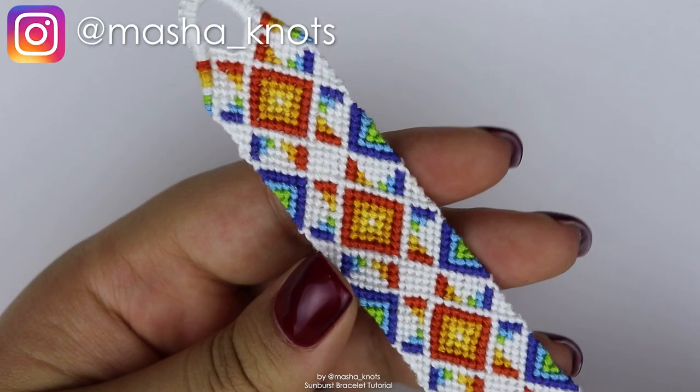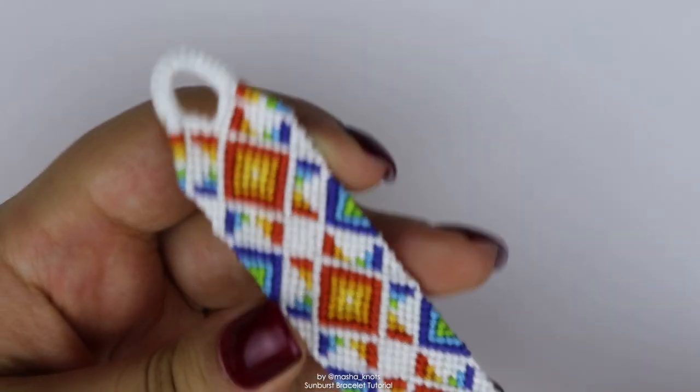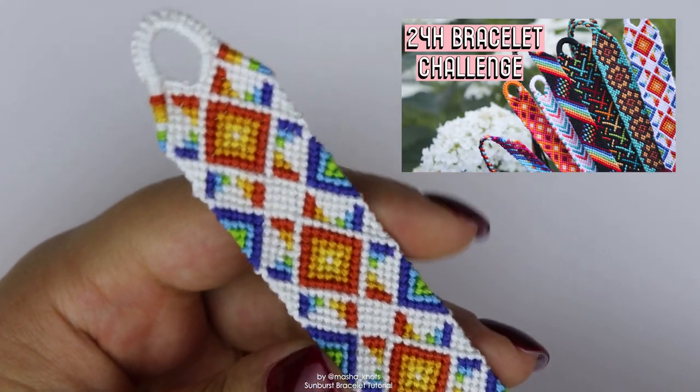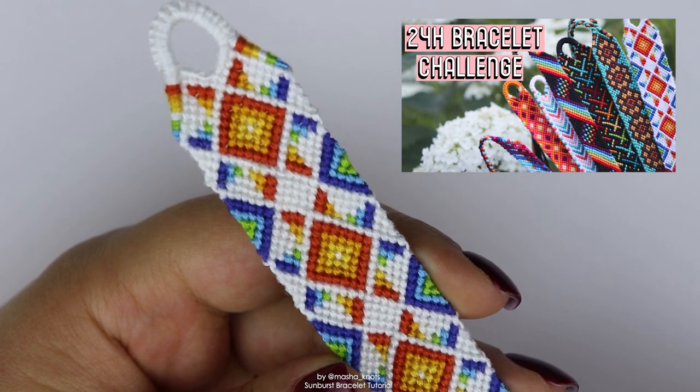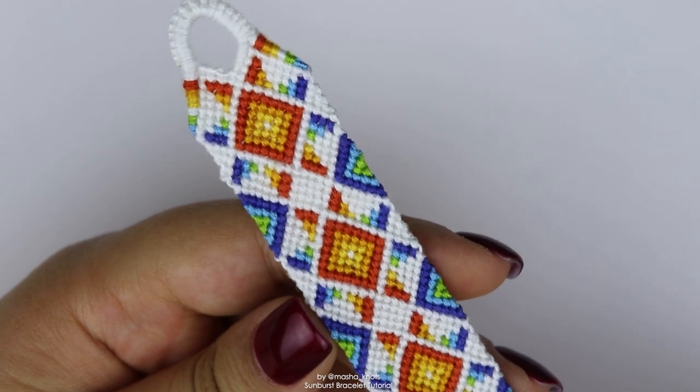Hello everyone! My name is MashaNutz and today I want to teach you how to make this beautiful bracelet. I absolutely love this bracelet — it's so cool. I made this as part of the 24-hour bracelet challenge that I filmed. That video was really fun to make and it turned out so much better than my first attempt. I'll leave it linked in the card and in the description if you want to watch it.